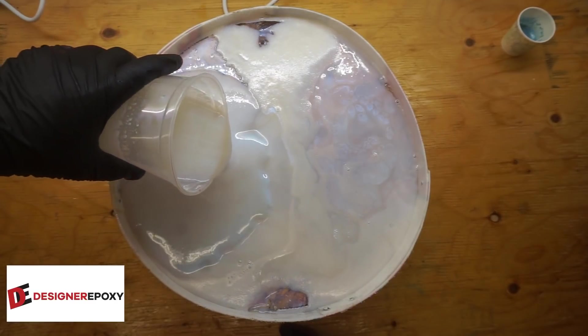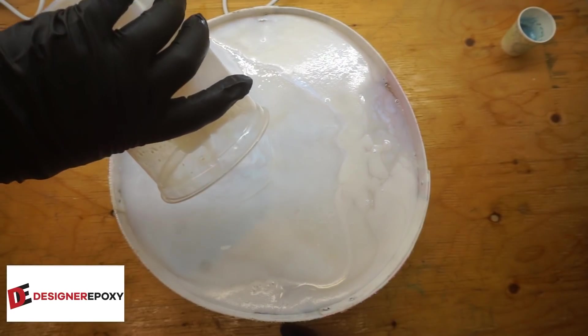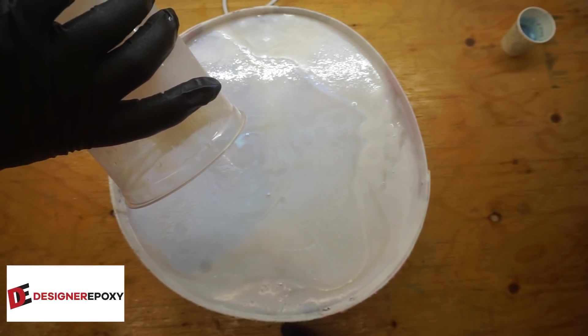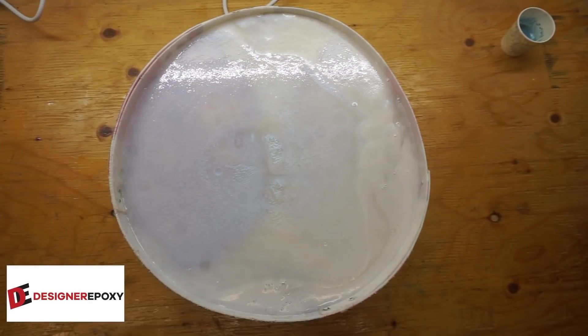This is another 24 ounces. So far so good — I don't see any leaks. We're going to let that sit for about 20 minutes and then we'll come back with the Blue Laguna.